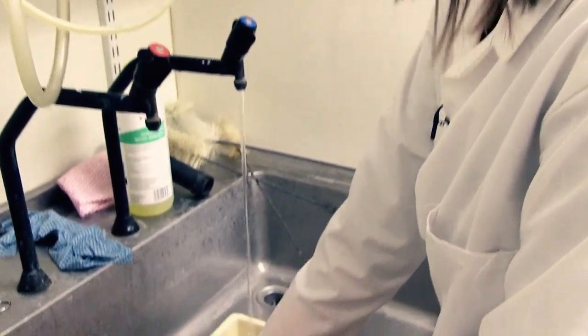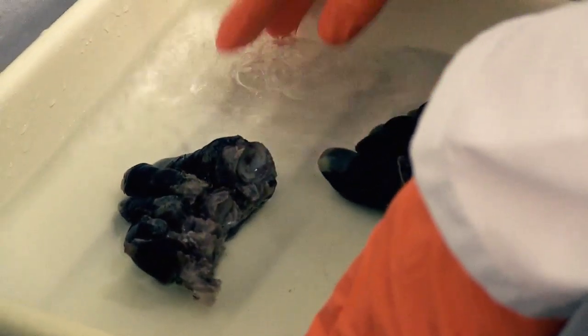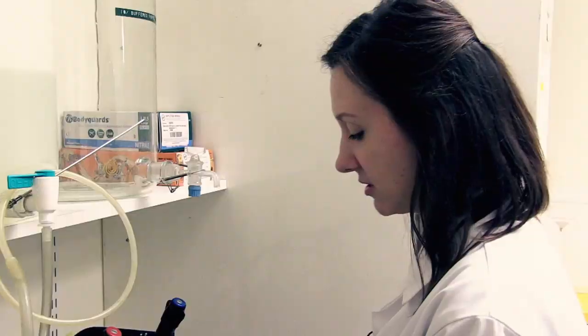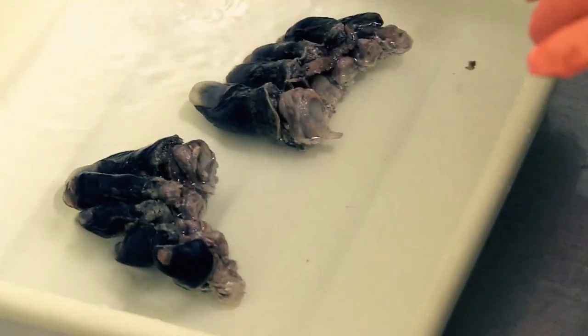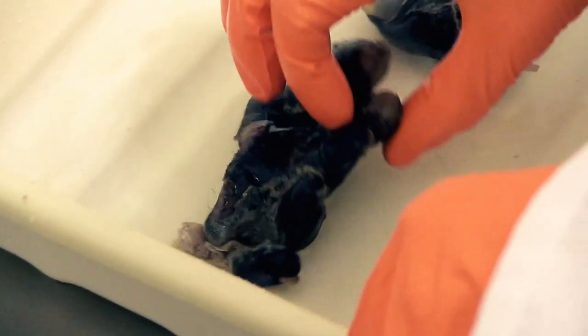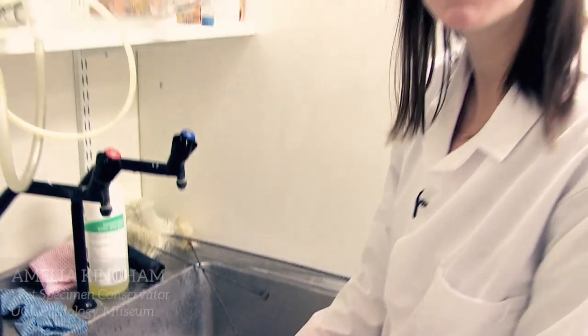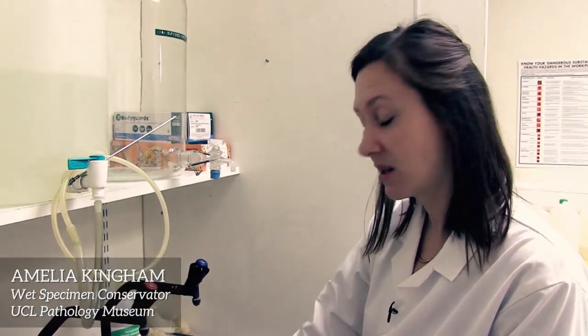Right now I'm actually rinsing his toes to get any of the glycerin potting fluid off so they're not too slippery when I'm actually handling them and conserving them. As you can see there's little bits of tissue that are coming away from the toes themselves, and what I'll be doing as part of the conservation process is to consolidate the tissue so that there aren't any other little bits that will come off inside the pot.